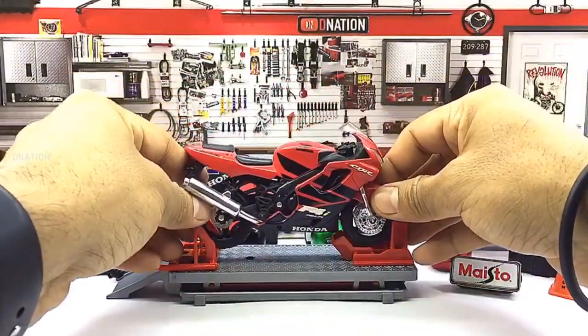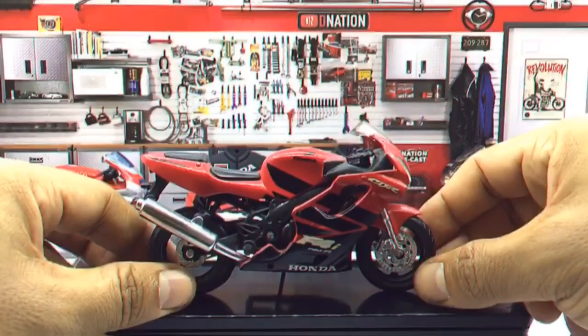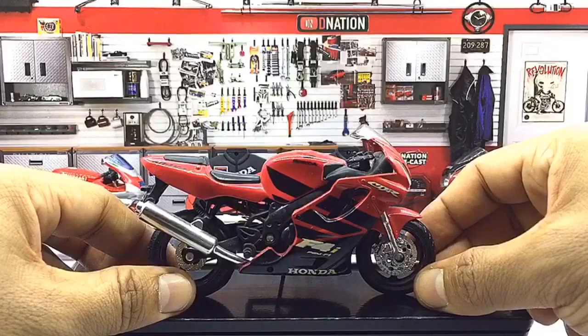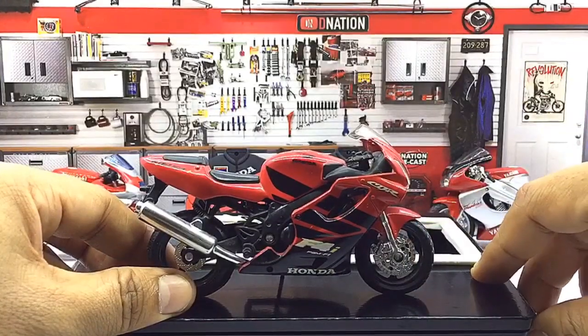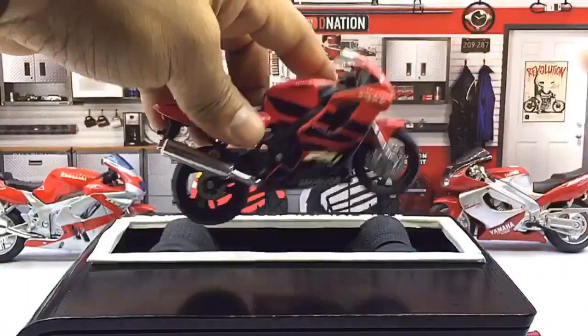And with that out of the way, now let's place this diecast beauty on the D-Nation Dino and check out its wheel spin and its functionality. Kindly find further features and specifications regarding this amazing diecast motorcycle replica in the description below.